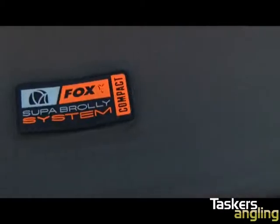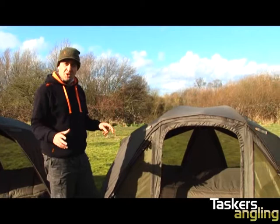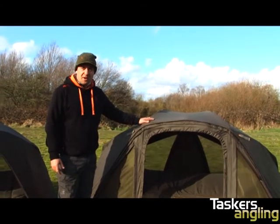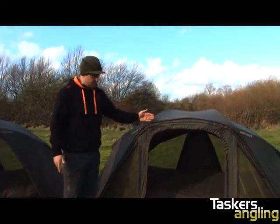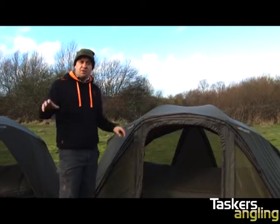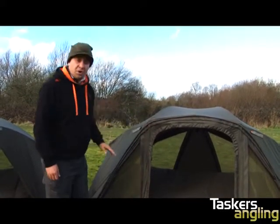Let's have a quick look at the Super Broly Compact System — exactly the same framework as the Super Broly we've just looked at. Again, you're maximizing your floor space because you've got four ribs on the floor. Compared with the 60 inch system, the 50 inch hasn't got a porch area because with the smaller floor space and smaller frame, we've dropped the front straight off the front of the Broly, giving you more room in front of your bed chair for your bivvy table or barrow bag.